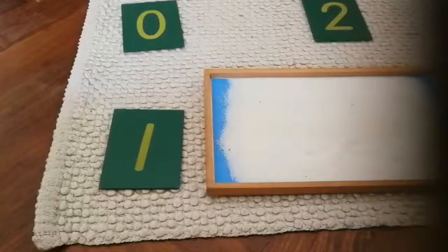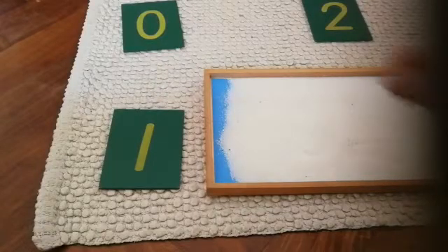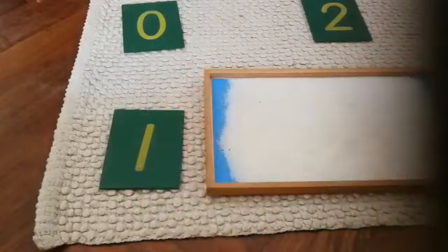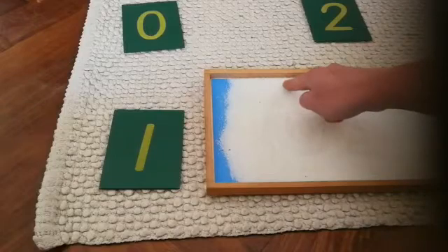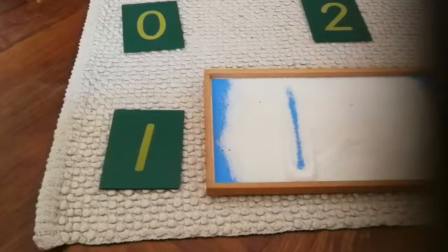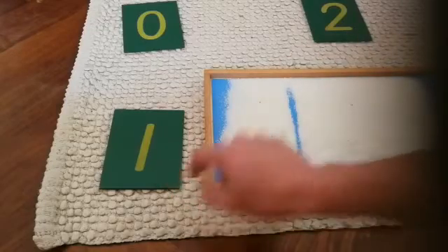This is number one. One. One. That's how we write number one.